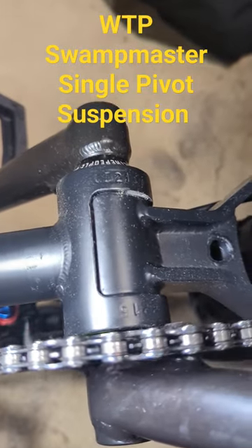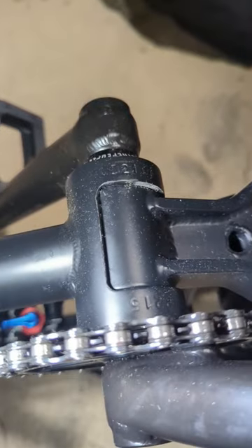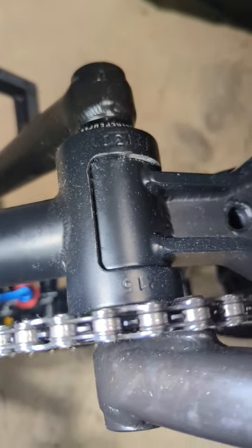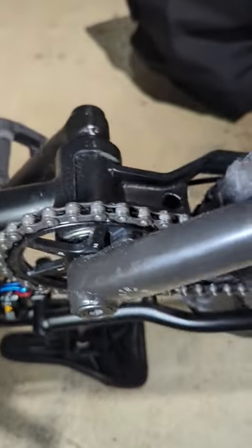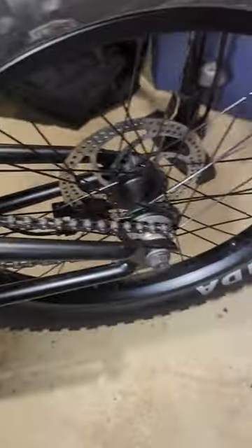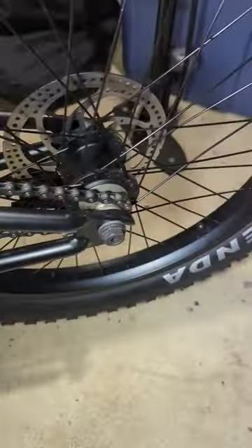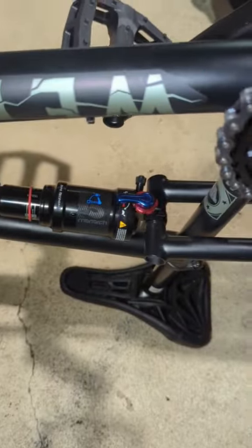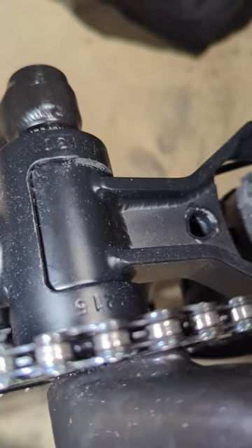Some people are curious to know how the swamp master suspension works. You can see that it actually pivots at the bottom bracket internally. The reason for that is because it's a single speed drivetrain — you need the length between the spindle and rear axle to stay the same while the suspension compresses. That is the key right there.